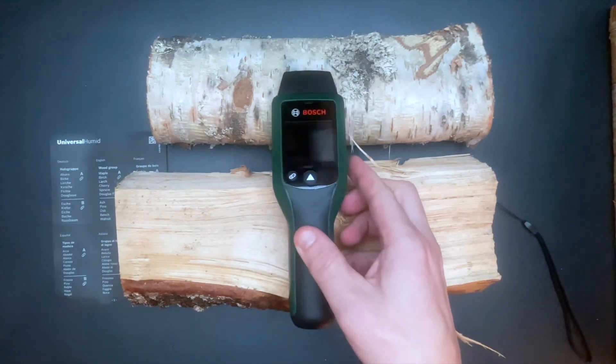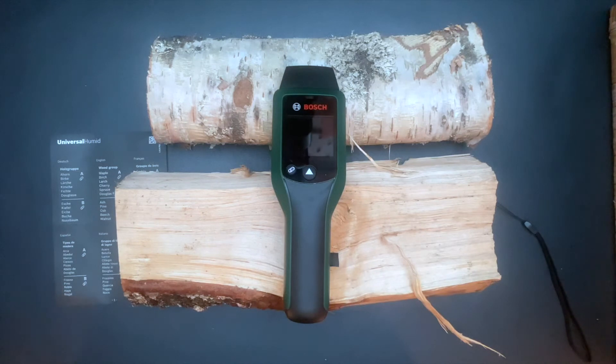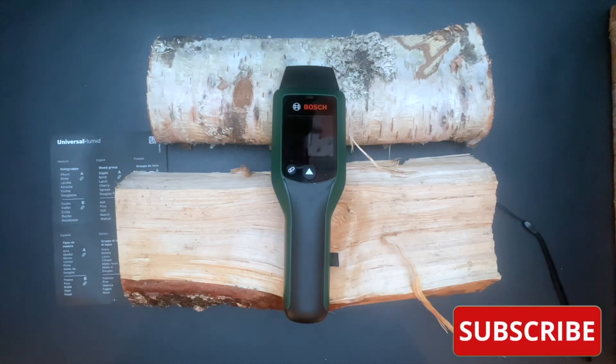This tool costs around 400 Norwegian kroners or 40 American dollars. Thank you for watching this video. I hope this gave you some insights into the Bosch wood moisture meter. If you like this video, please subscribe to my channel.